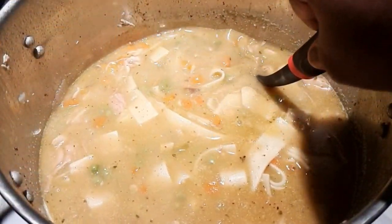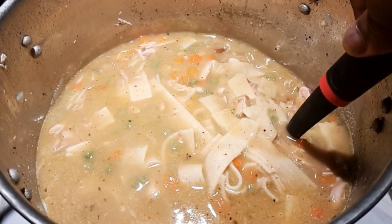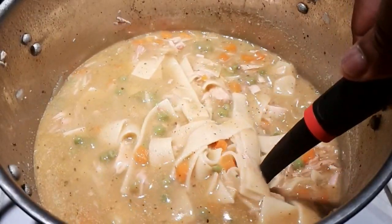Hey, what's going on everybody? This is Brandon and this is Taylor's Fire Smoke Cooking. Today we're going to whip up something pretty simple. We're going to take some of that leftover turkey and the turkey carcass and we're going to make an amazing turkey and noodle soup — or creamy turkey and noodles, whatever you want to call it. I just know it's amazing. Let's get into this thing and I'm sure you'll love it.